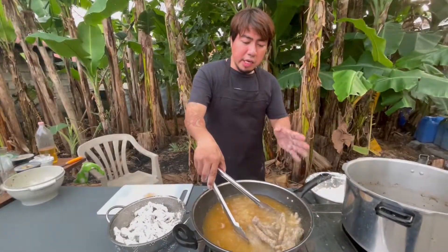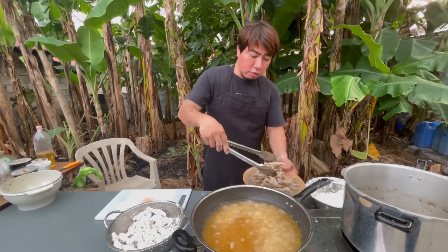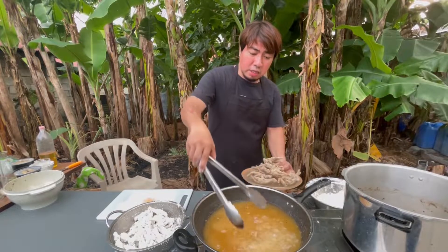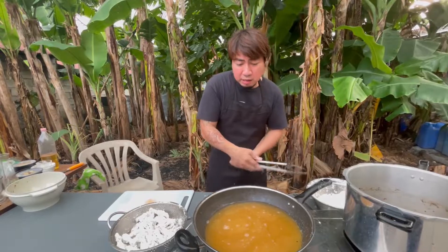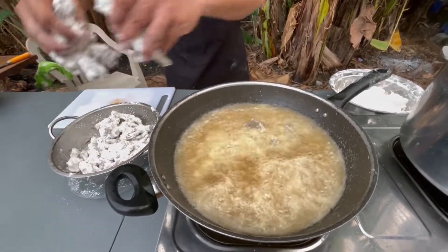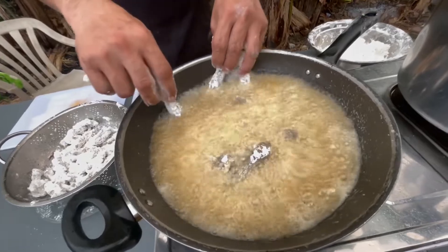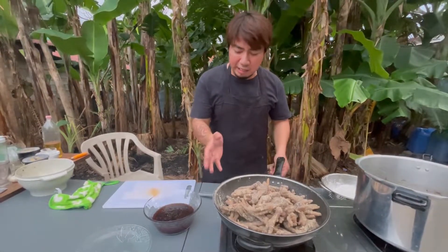After 30 seconds sa pagprito, hanguin na natin ang ating chicken feet. Siguradong crispy-crispy na ito. At pagkahango natin sa lahat ng ating chicken feet, isunod na natin ang iba pang chicken feet. At ngayon, tapos na nating maiprito ang lahat ng chicken feet.